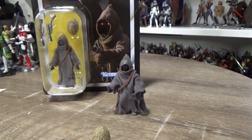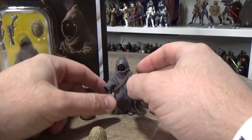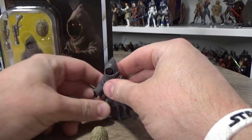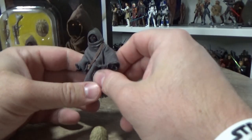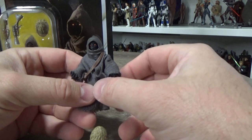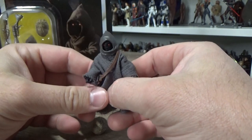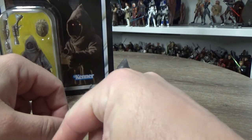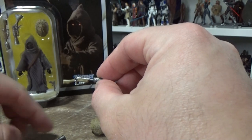This is a nice addition, particularly for those awaiting the Razor Crest later in the year — possibly early next depending on how that's all going. Those getting a Razor Crest are going to need a couple of these. The Crest is coming with one that'll be slightly different: the Jawa Elder, or Off-World Jawa Elder.